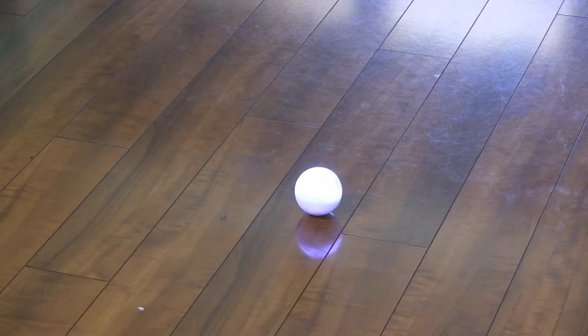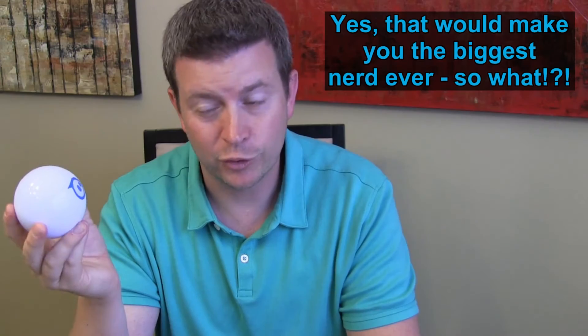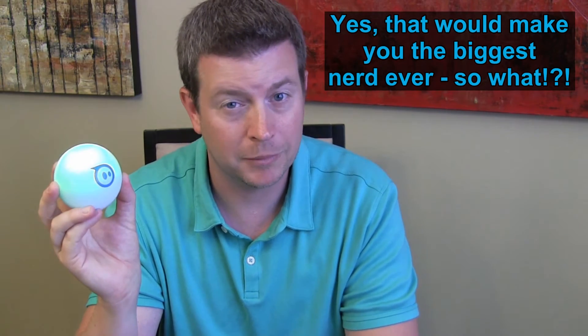Mostly I use it with the built-in app and remote control. It's just fun to take to parties, throw it on the ground, and roll it around. You could even take it to a nightclub because you can make it dance and it has lights, so it fits the mood. If you don't like to dance yourself, you can entertain people by making your Sphero dance.